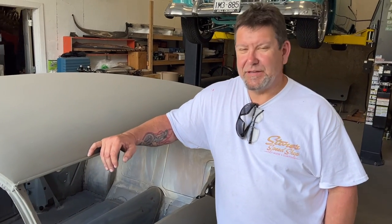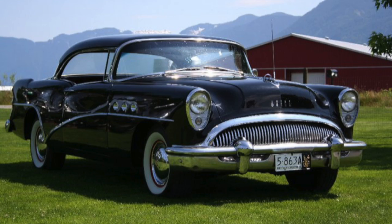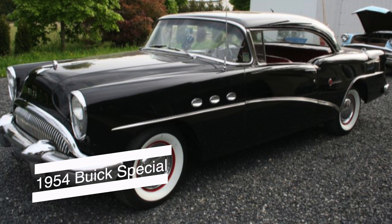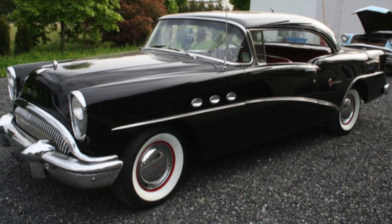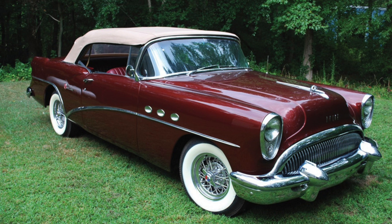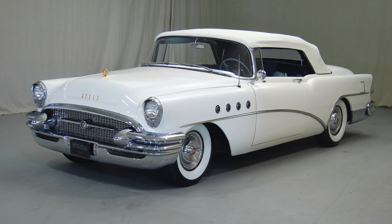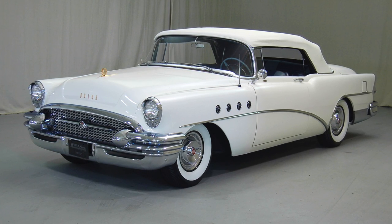This is a 1954 Buick Special. The Special was the lowest of four models — you had the Buick Special and Buick Century, which were considered small-body cars, and then the Buick Super and Buick Roadmaster, which were the larger body cars.